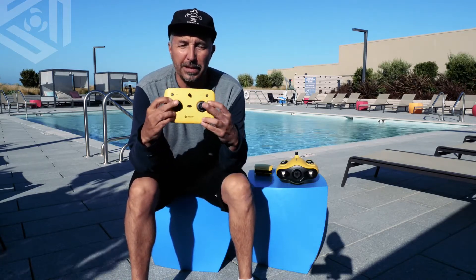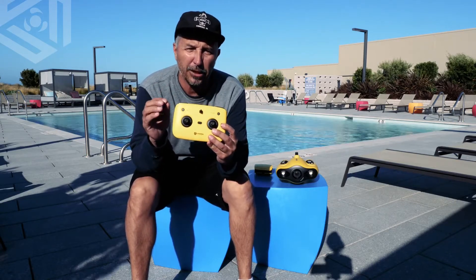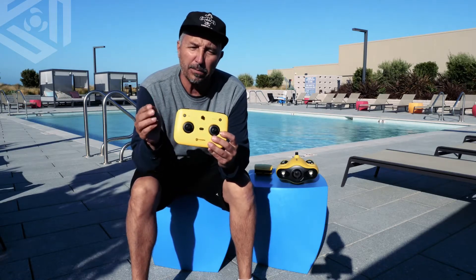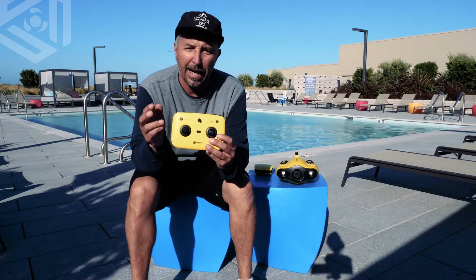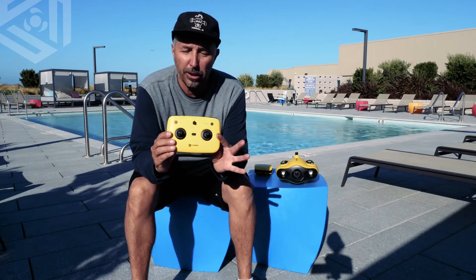On the front of the remote control, you obviously have your two joysticks, and in the app you can actually configure these joysticks into your own dive patterns. It comes with two defaults — American hand and Japanese hand — or you can make your own configuration, which is a really cool feature.